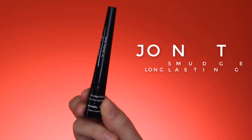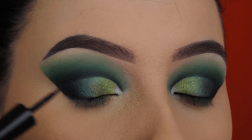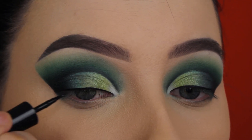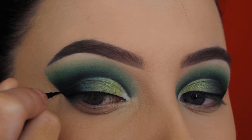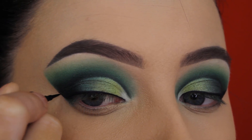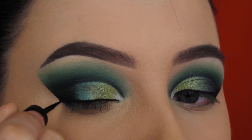Now it's time for eyeliner, and I'm going to use the Jontéblu Smudge Proof Long Lasting Liquid Liner. It's my current favorite liquid liner because it has a very precise tip, so it's very easy to create a very thin line above the lash line and also the perfect wing. When I want the outer end of my wing to be very thin with a sort of flick, and the tip of the eyeliner is too thick, it doesn't work — but with this one you can't really go wrong. I would definitely recommend this liquid liner.